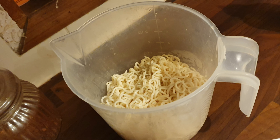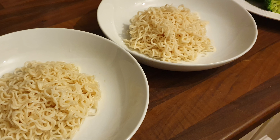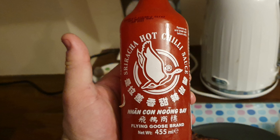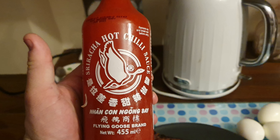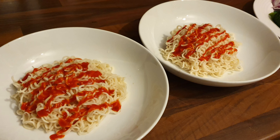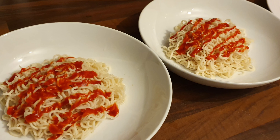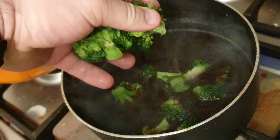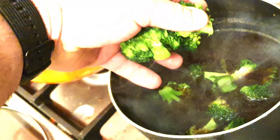The ramen noodles are cooled down and left to one side. Now we're plating up — get a handful of noodles in the bowl cold, and add some sriracha sauce. That's optional, but if you want to keep it calorie-free, cut the fat off and skip the sriracha. The sriracha is about half a calorie per tablespoon.